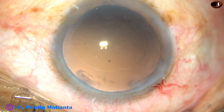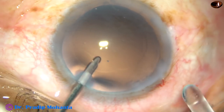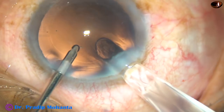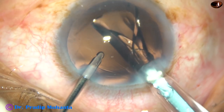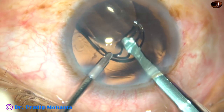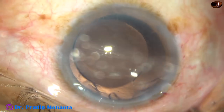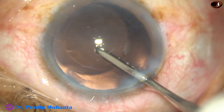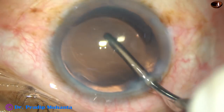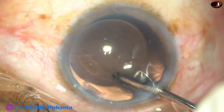And now it's time to implant an intraocular lens. This is hydro-implantation — just by a push of the irrigating probe, the trailing haptic goes into the capsular bag. And most of the time, you don't have to use a Sinskey hook.